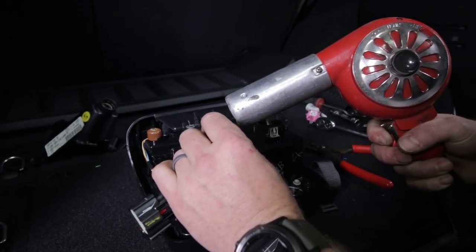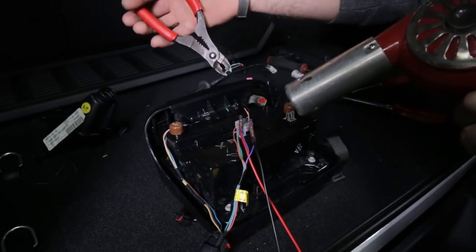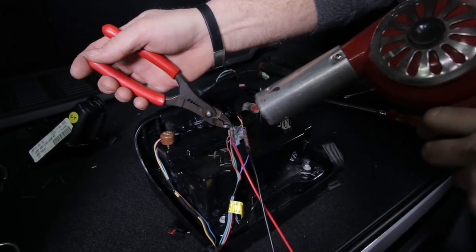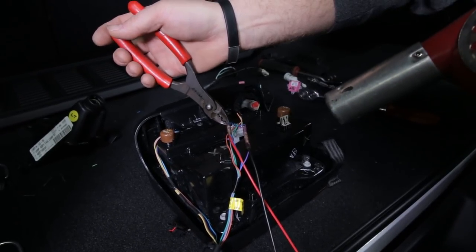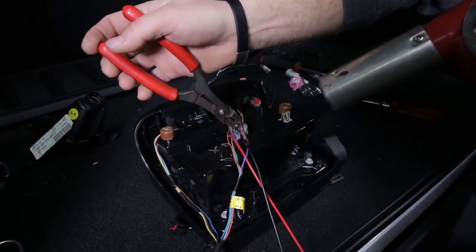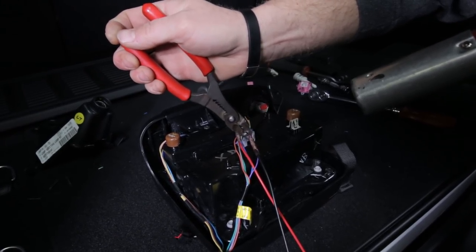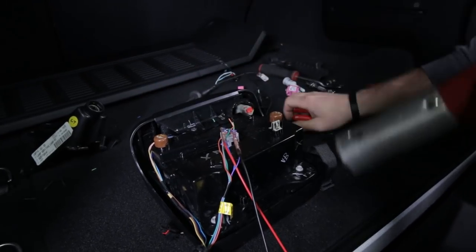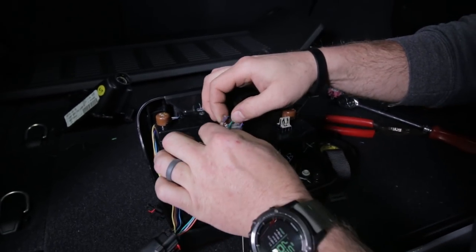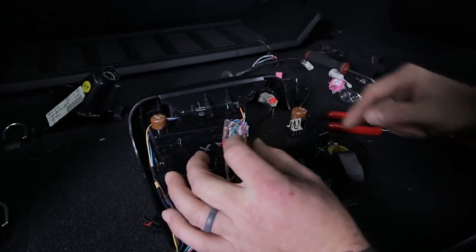When you see that glue start to seep out of the end of the connector, you know they're shrunk enough and everything is hot enough. On these smaller wires, they may not shrink enough, so take your pliers and grab one edge of the connector and crimp it. That'll make a little flag-looking piece on the connector and squeeze that glue out. Check these connectors and make sure they're all watertight, that you can see some glue on both sides, and that those little pinched flags are tight enough to seal the ends.